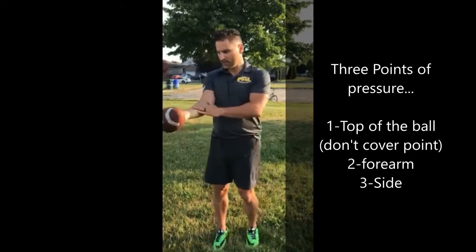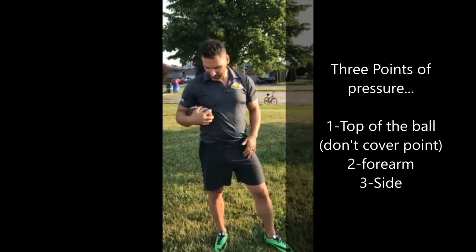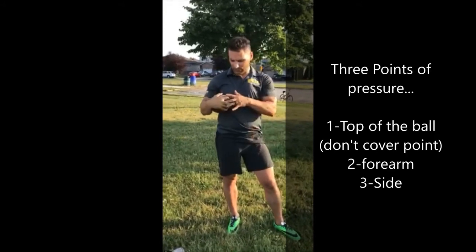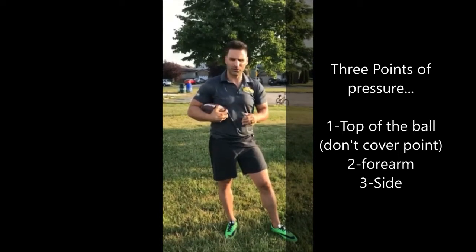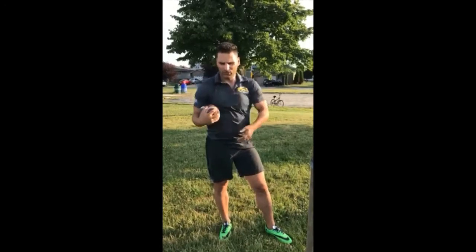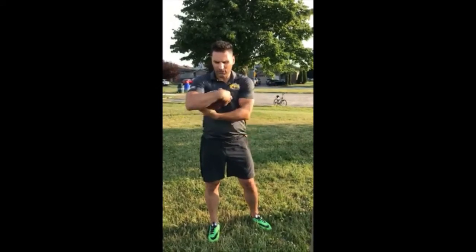The second point of pressure is our forearm — put it really tight against the forearm. The third point of pressure is your side right here. Keep it tight with all three points: one, two, three. Sometimes in the NFL you'll see guys running with the ball loose — that's not proper ball handling. We really want three points of pressure. Have somebody at home try to rip it out — make sure it's somebody you're related to. Practice tucking and make sure you protect that back point especially, because if you expose the back, they can pull it right out.